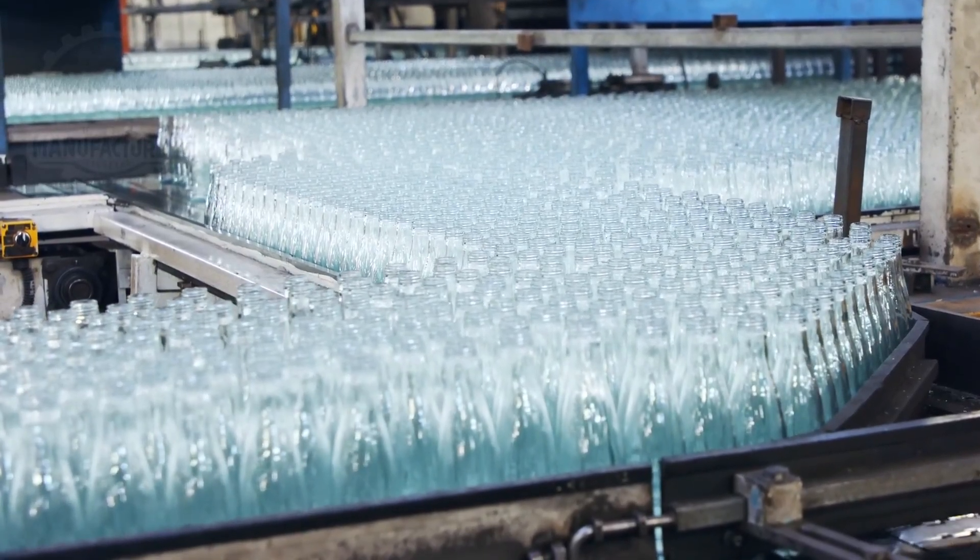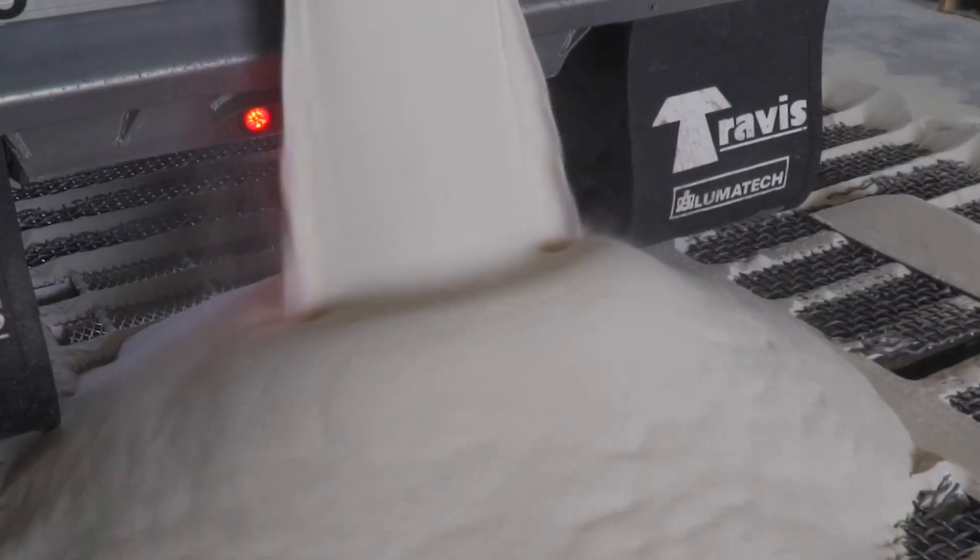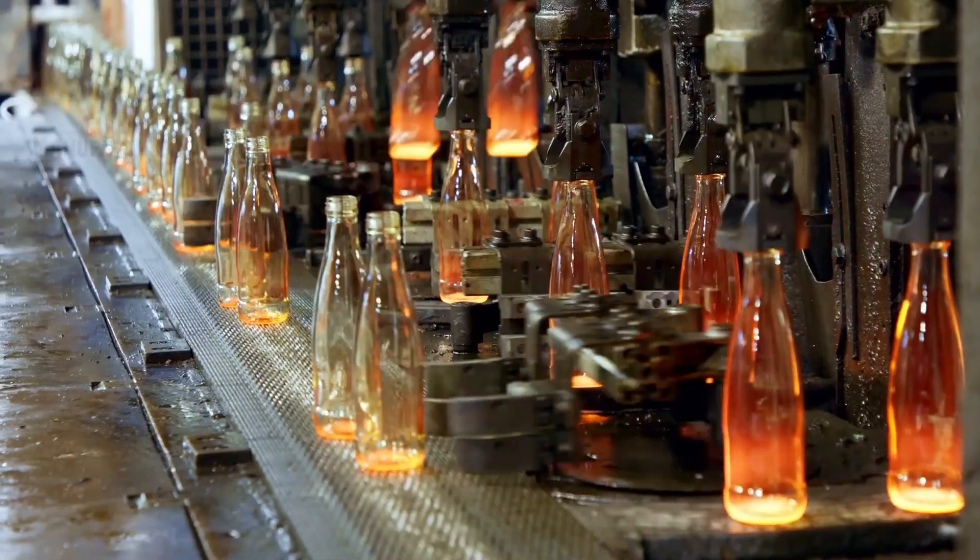Glass bottles are made from a mixture of materials, including silica sand, soda ash, limestone, and cullet. Silica sand is the primary component, providing silicon dioxide, which is essential for glass formation.